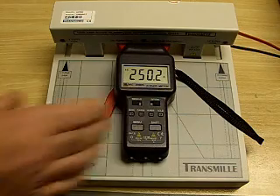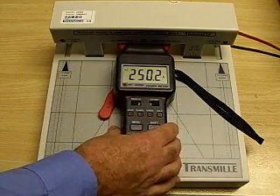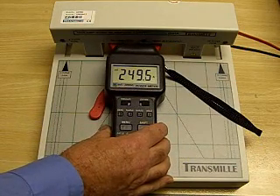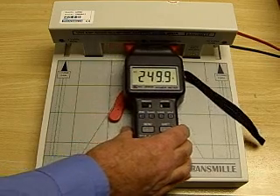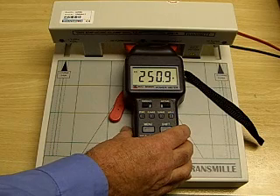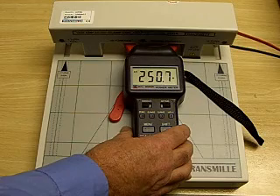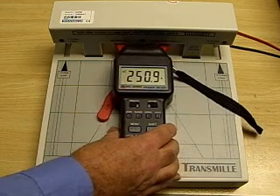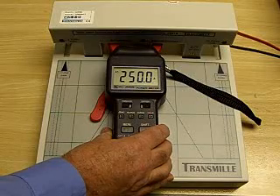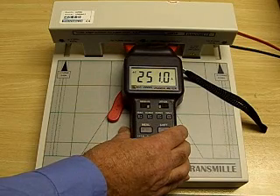With the transmil coil, moving the clamp meter to the far left brings it down to 495, and across to the right about 250.9. So we have a much smaller variation than the flute coil with the left and right movement.